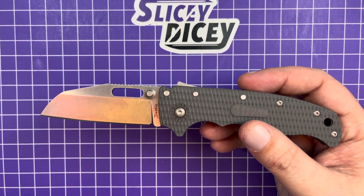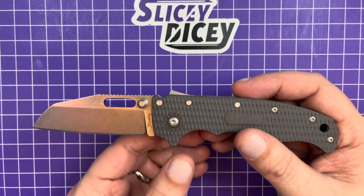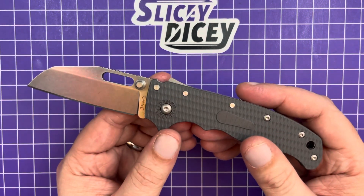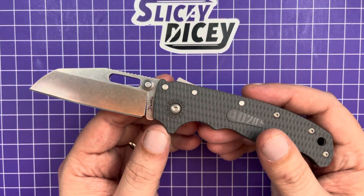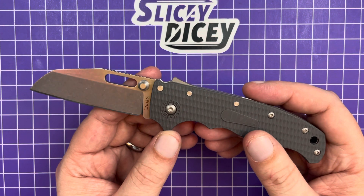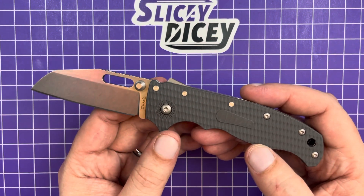I think you guys kind of know a lot about this if you've been watching. It's a very anticipated knife — three-inch blade instead of the larger blade from the 8020, with Grivery scales. It's made in Taiwan instead of being made in America. AUS10A steel, which we'll be talking about a lot because I see a lot of comments where people say they don't want it because it's AUS10. It is $150, and we'll talk about whether or not it's worth that.